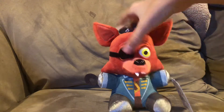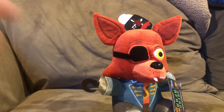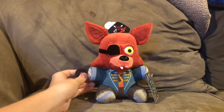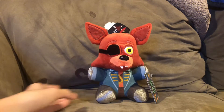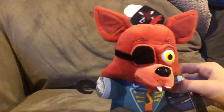Even though the head's not like the original Foxy — I mean, it's based off the Rockstar Foxy — I think it looks good. I know a lot of people keep having fits about how the head is Rockstar Foxy and not the original Foxy, because a lot of the Foxy plushies have been based off the Rockstar Foxy. Well yeah, I kind of see what you're talking about, but it's not that big of a deal — it doesn't really bother me.